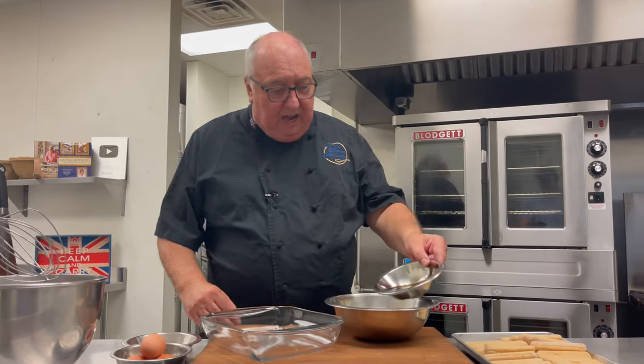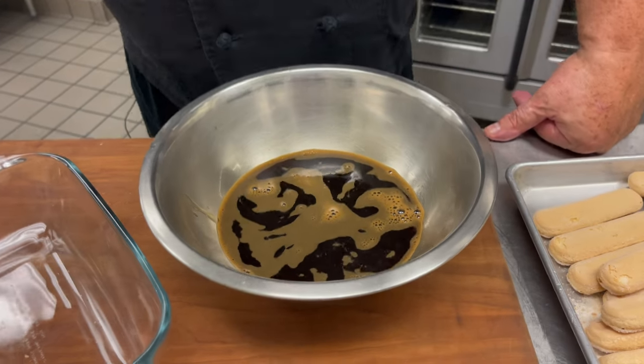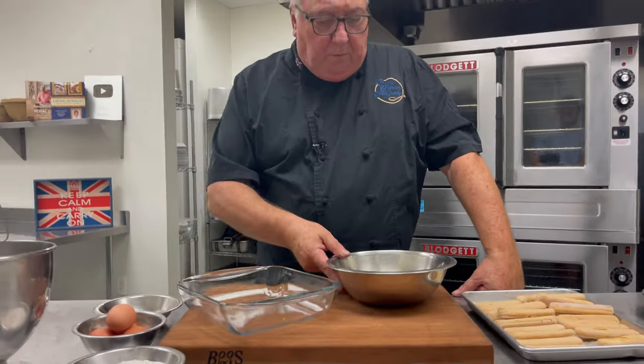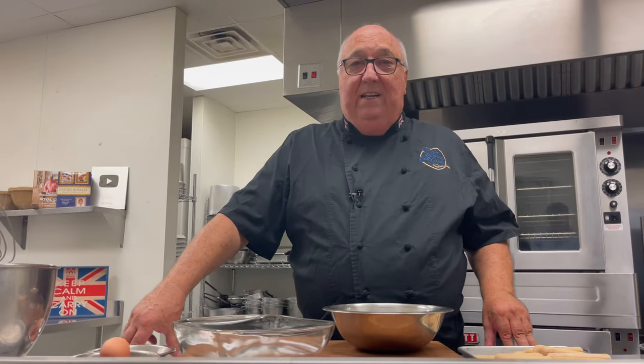You start off with some espresso coffee — you can brew your own, you can use powdered instant, though that's not so good, or you can just use regular coffee. But I also add some Kahlua. Now traditionally, tiramisu doesn't have any alcohol at all. But from around the 1960s, people started adding marsala wine or rum. For me, Kahlua, the coffee liqueur, really gives it a more intense flavour.